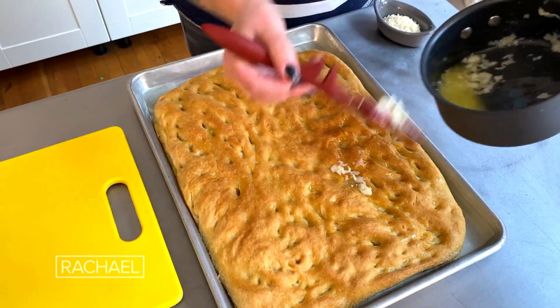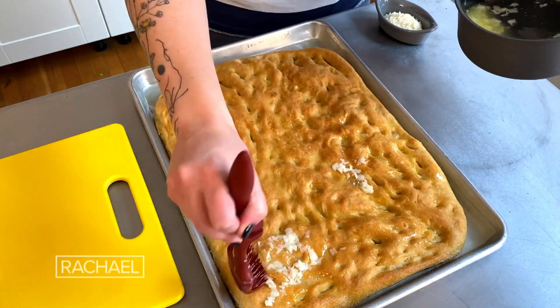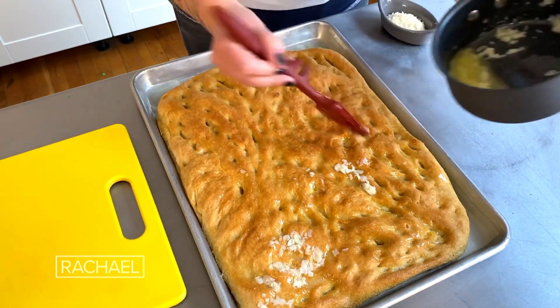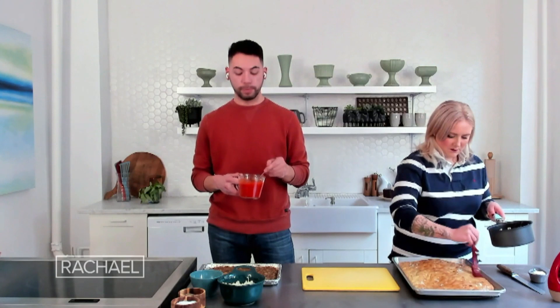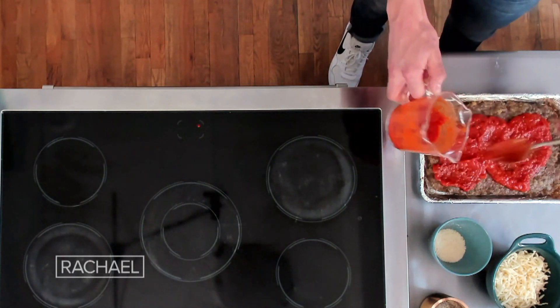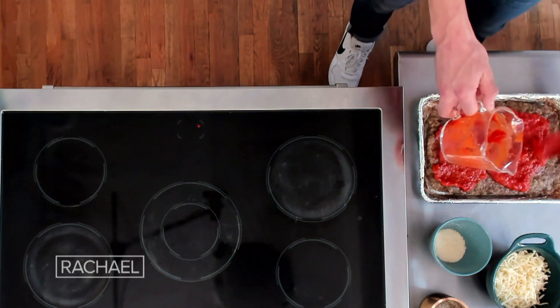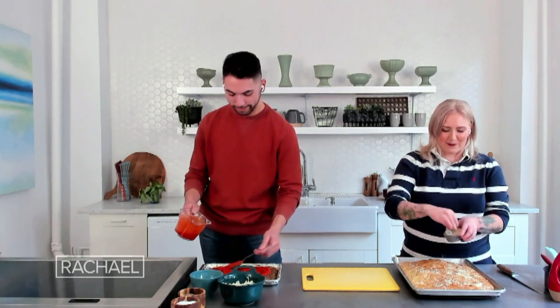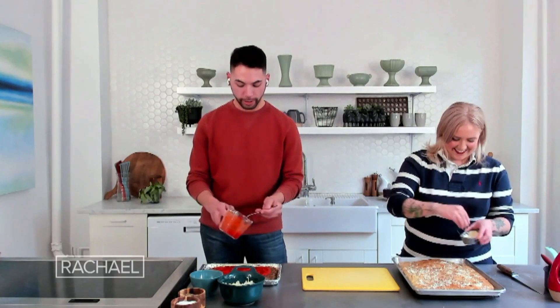Everything's out of the oven. The focaccia I let cool for about 10 minutes, then I'm gonna brush it with some garlic butter — I took four cloves of garlic and melted it into a stick of butter. I'm gonna finish this meatball parm with some store-bought marinara sauce, but if you have homemade feel free to use it. I'm giving a nice generous covering to the top of our meatball patty. I'm also putting parm on my focaccia — why not at this point? We're really going for it.